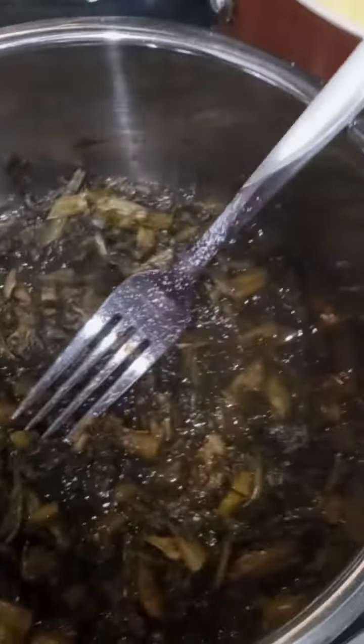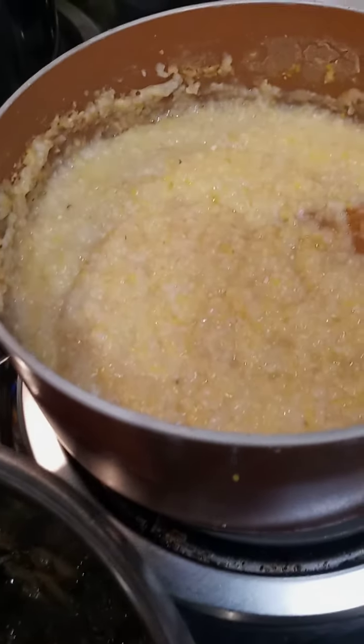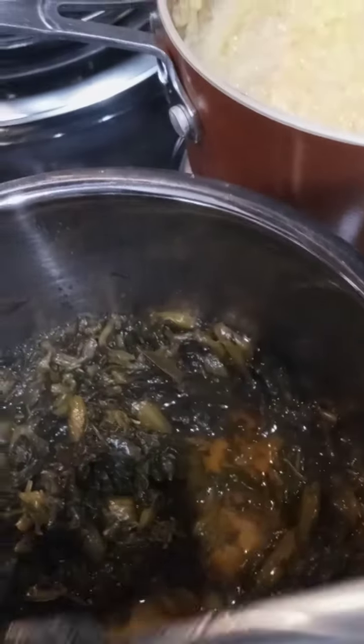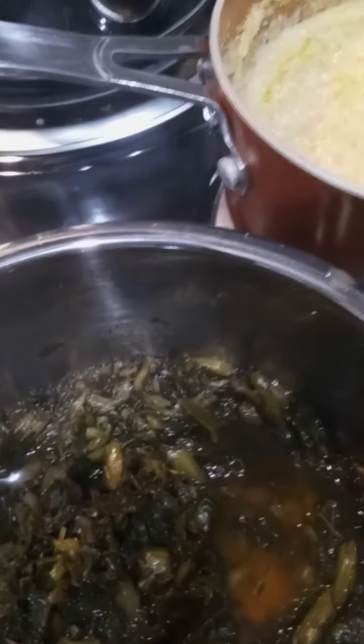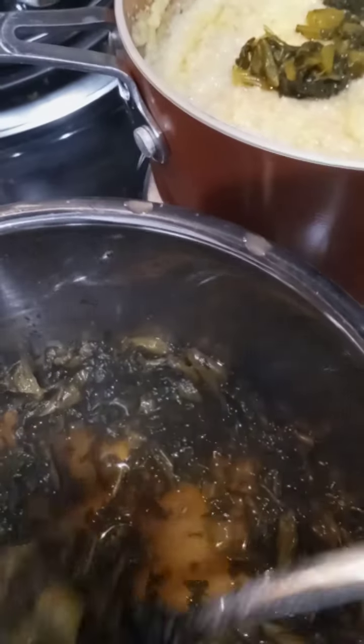All right, over here on my counter I got my cheese cut up and I got my casserole dish — this is the size I'm going to be using. The greens are tasting delicious all on their own, trust that. My creamy butter grits are ready. I'm going to go ahead and add in the collard greens to the grits, because this is baked greens and grits.